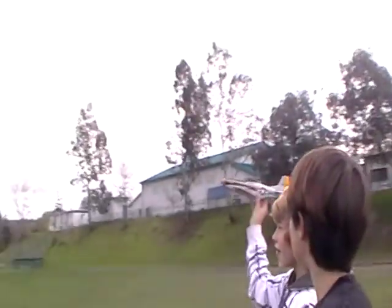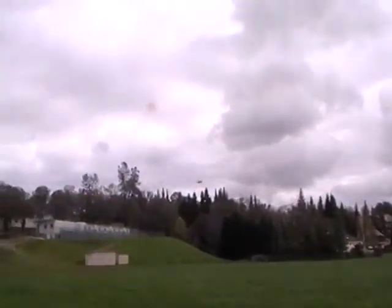Ready? That's fast. That is a fast little plane. That is so sick.